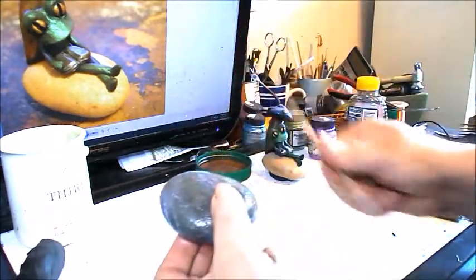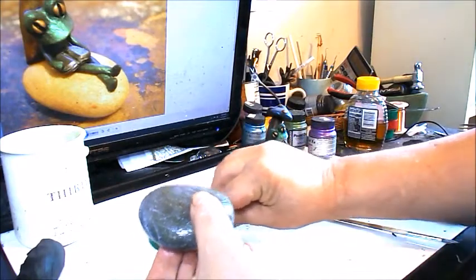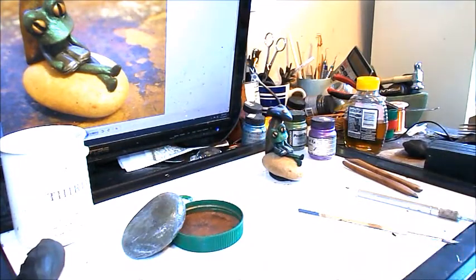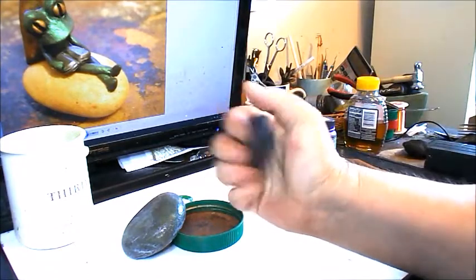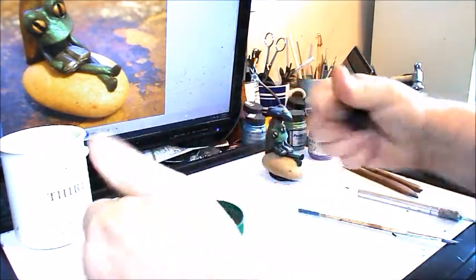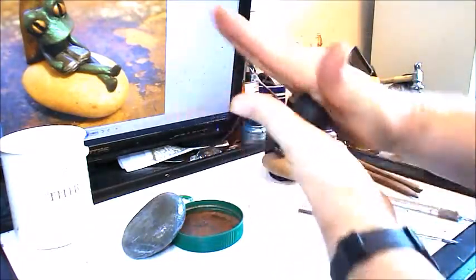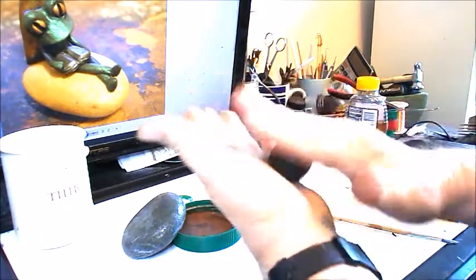I just paint it on one coat. Then I take some kind of object — doesn't really matter what it is — and set it up on it so that it dries all the way around while we're getting some of the other stuff ready for sculpting the frog. Now one thing we can do is make the mushroom. It's going to take a few minutes to dry. So I roll a little ball of clay like this.